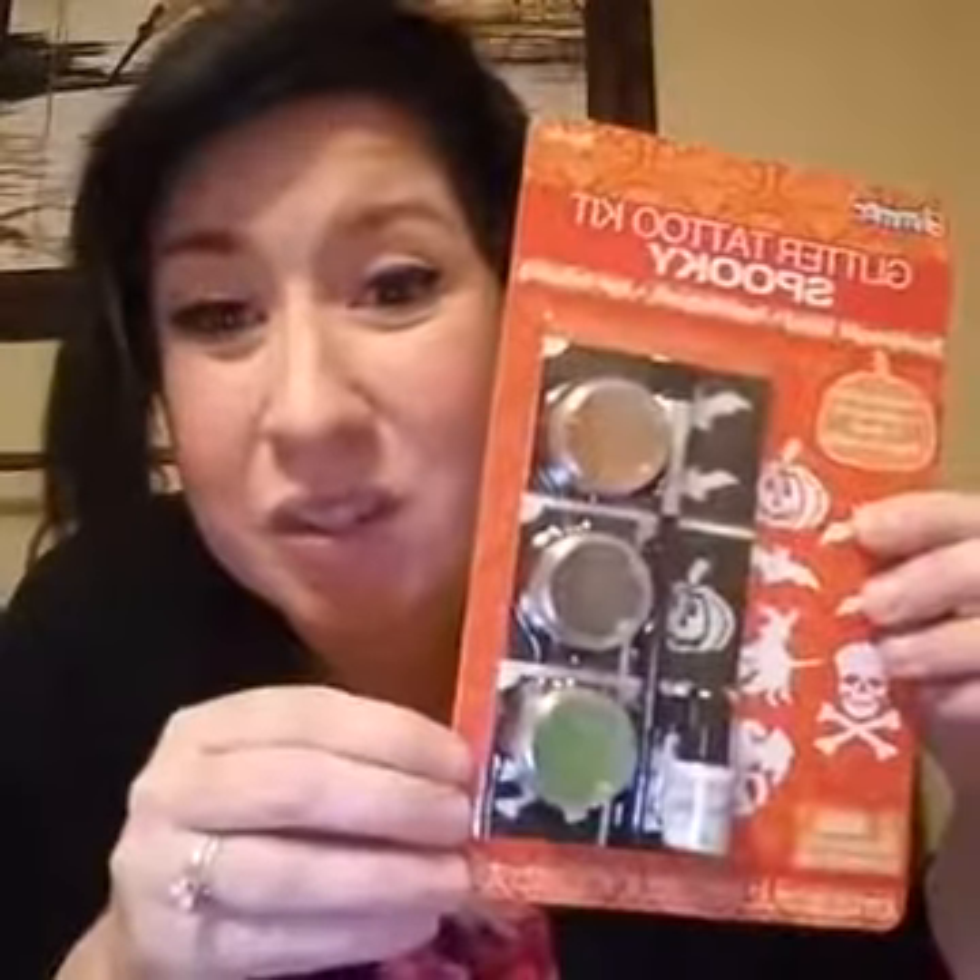I've never used this glitter tattoo stuff. Let's see what it does — glitter tattoo kit, spooky, dermatologist tested, waterproof, lasts for up to seven days. I'm going to do a product review on these temporary glitter tattoo kits. I don't know how much they charge full price, but I mainly bought it for the stencils.